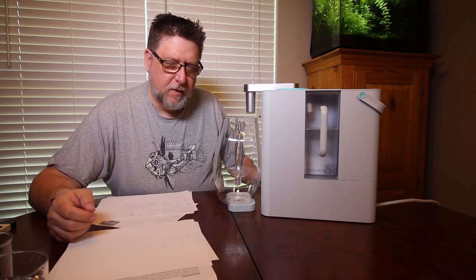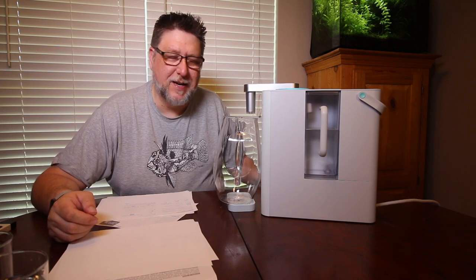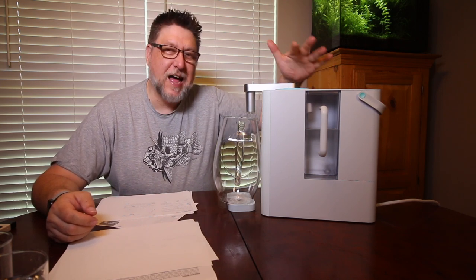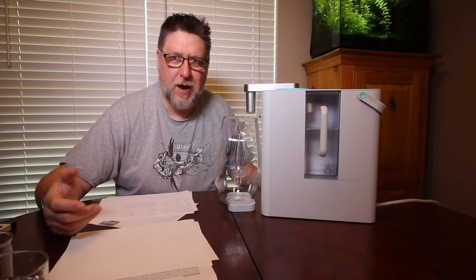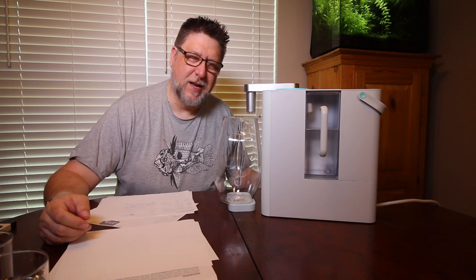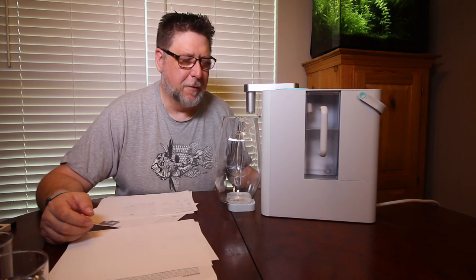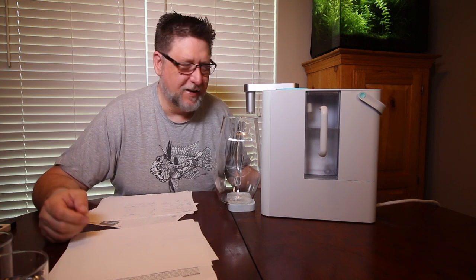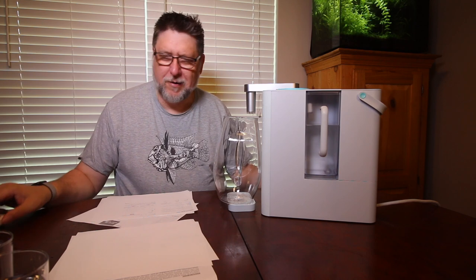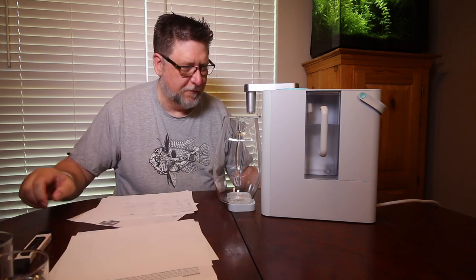A lot of times with traditional RO water systems there's wastewater involved, but I don't see any outlet or place for wastewater in this unit. I'm not exactly sure how that works or if it's true RO water because of that — that's part of why I brought out the TDS meter. There's every chance this is just highly filtered water. I'm not a scientist or chemist, so these are just tests from someone who knows a little about water from keeping an aquarium.